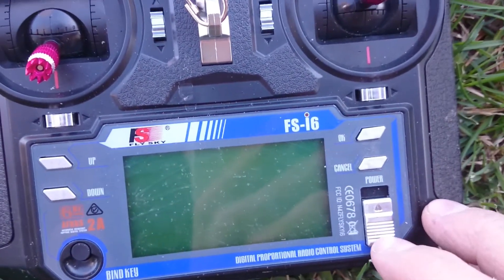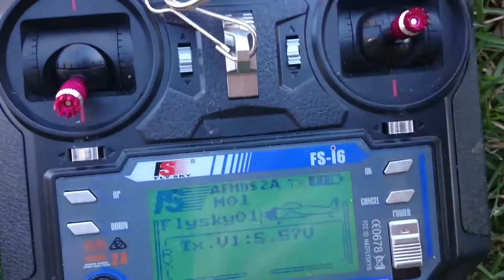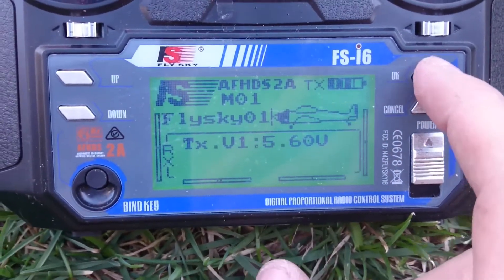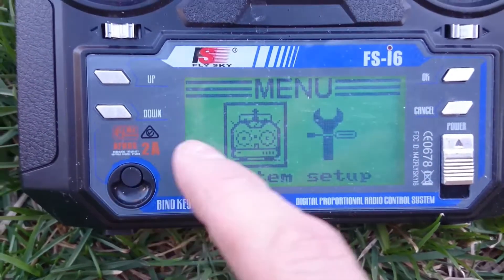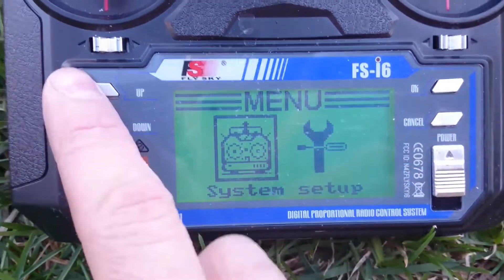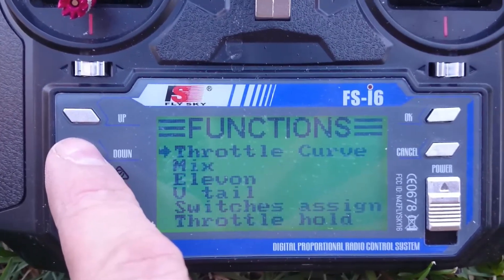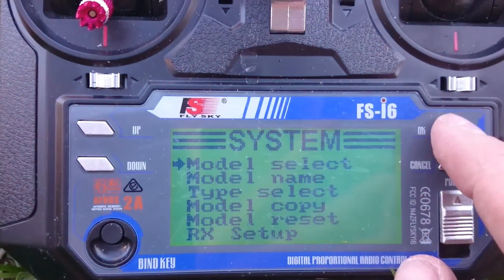First of all, you turn on your radio. I had to make sure all my switches were set. Then what you want to do is hit okay and then go to — not setup, go to functions. Hit okay.